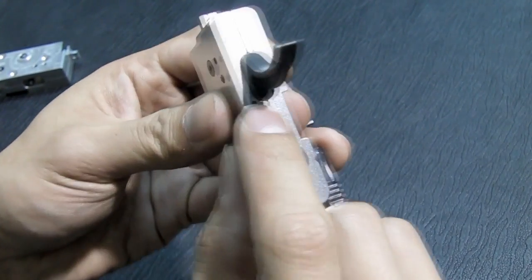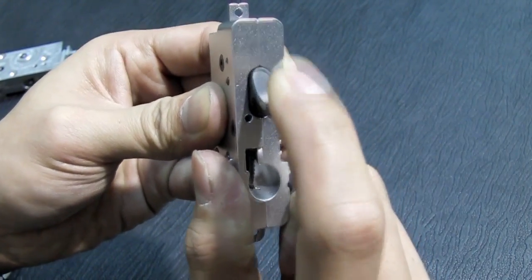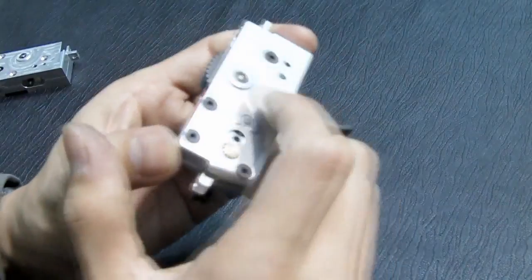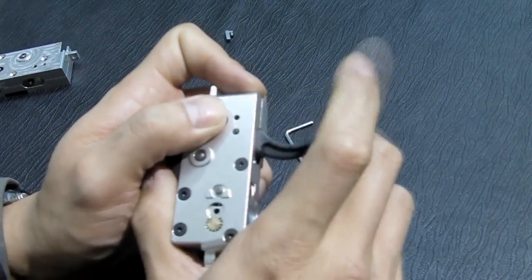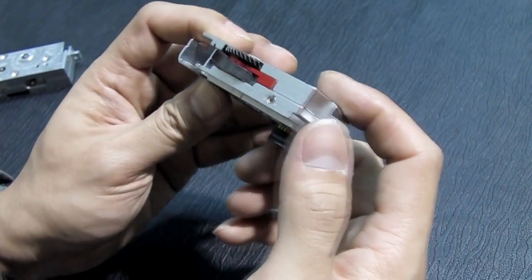If you put a screw there, you can adjust the trigger closer to the ECU and you will have a faster trigger reaction. Alright, I guess that's it.